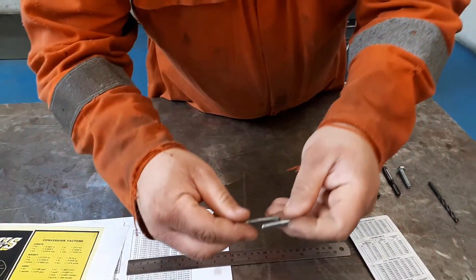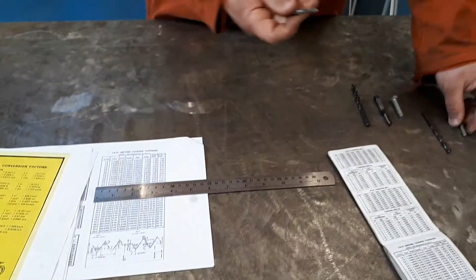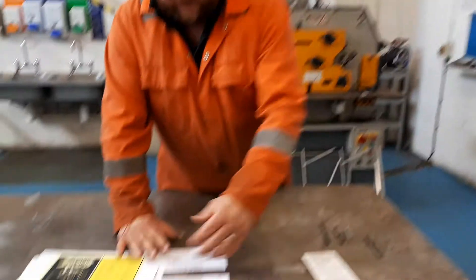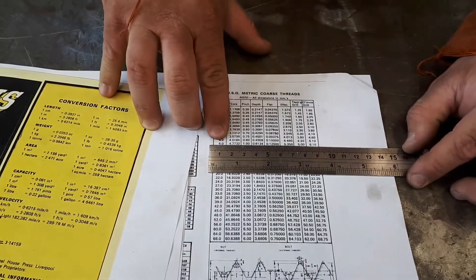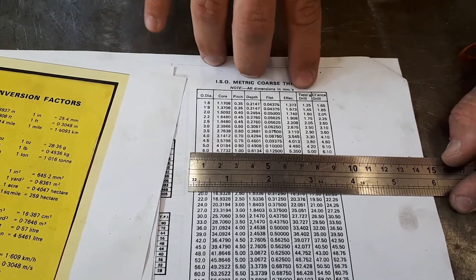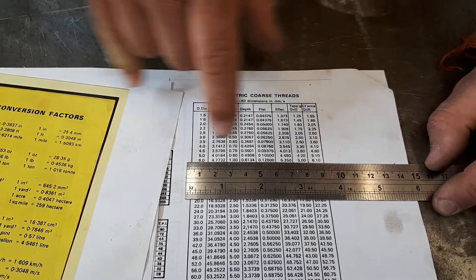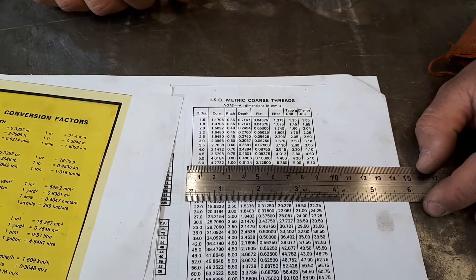That thread lines up nicely with the tap itself. So what size drill bit do we need for an M6? It's written on the shank, but we can come back to the chart — we've got M6 on this side, we look across to the tapping drill column, and it says 5mm. So we know we need to put a 5mm hole in to be able to successfully tap with an M6.